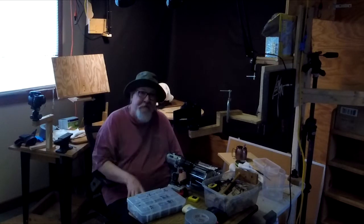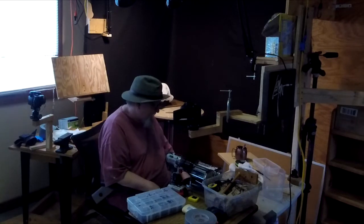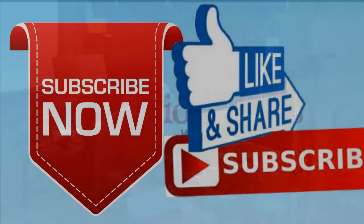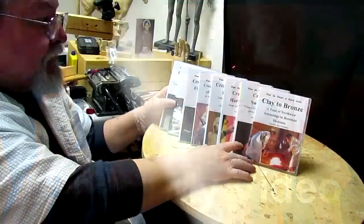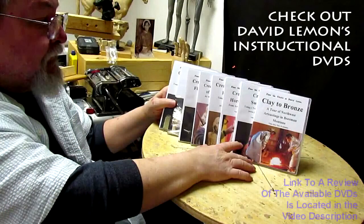Good night, everybody. Sorry it ain't much. Give me a thumbs up and share my video, and check out my instructional DVDs — the link is down below this video. See you next time.